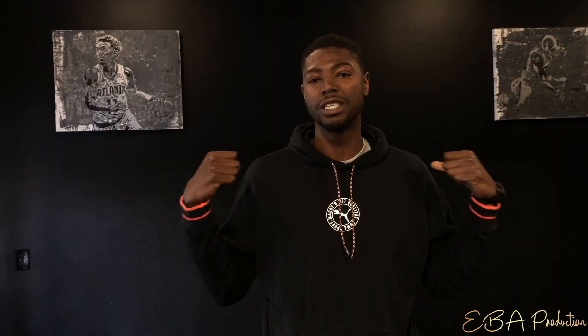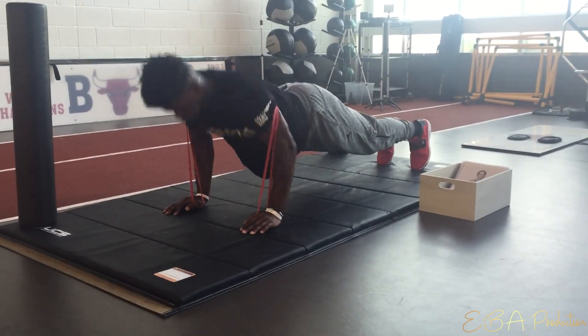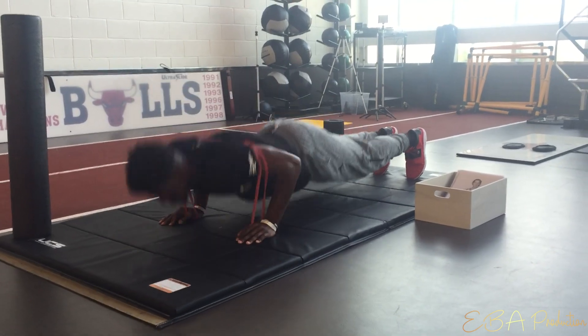From here, work on stacking the joints — keeping the shoulders, elbows, and wrists all on top of each other. This protects your hands and avoids unnecessary pressure on the wrists or joints. We'll do 10 push-ups. It's important to coordinate your breath to movement to engage your core and be as explosive as possible.